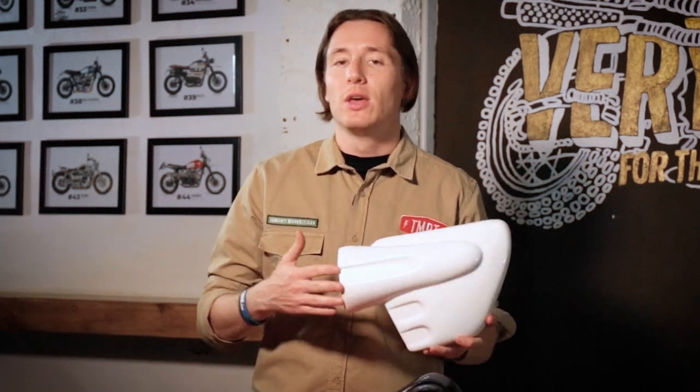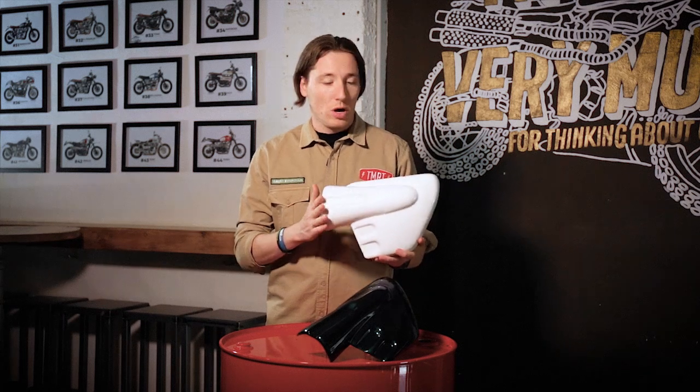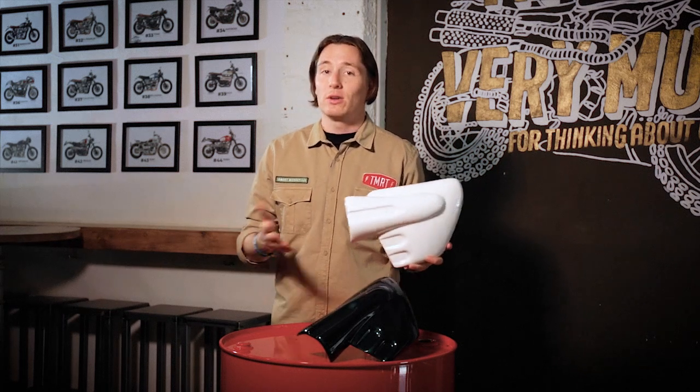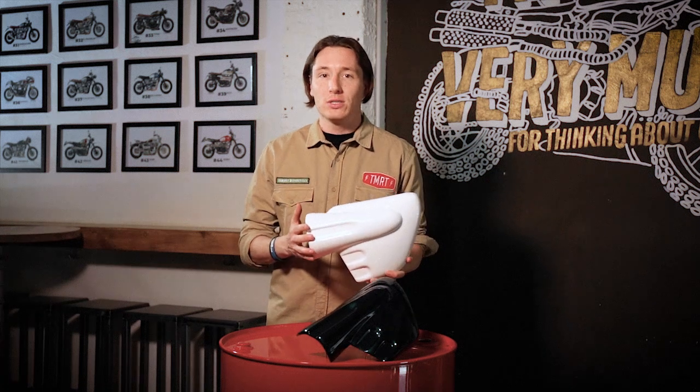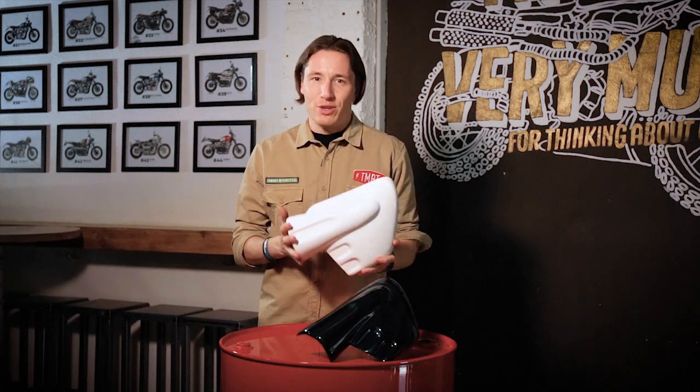We can paint these side covers to match your Thruxton as well. If you have any doubts about this cover or any other part of our catalog, let us know through the comments or send us an email in the description below. See you next time!